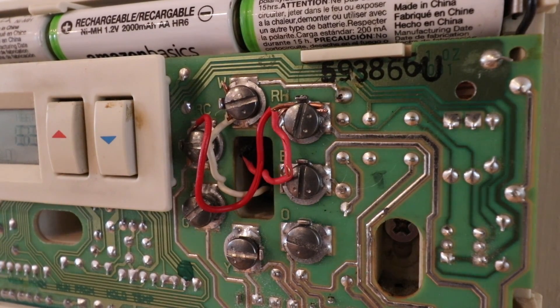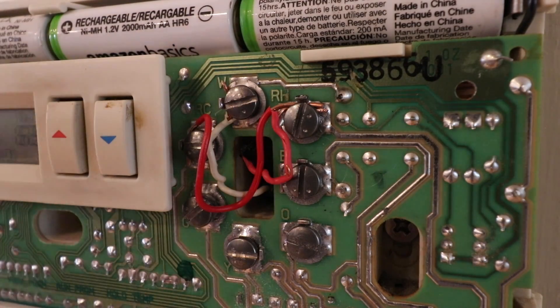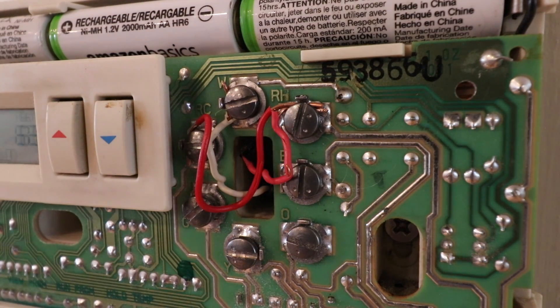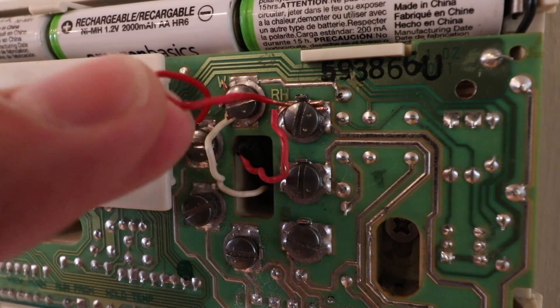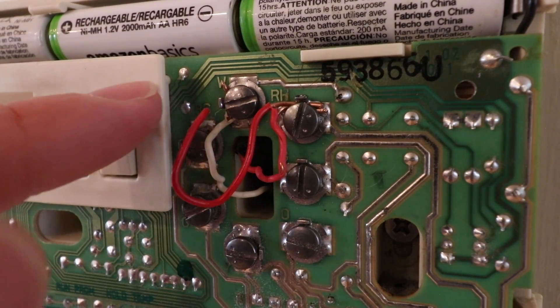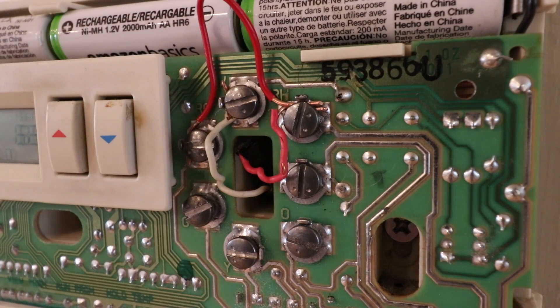If your Nest installation doesn't work out, you want to make sure you have the existing thermostat wiring documented so you can reinstall your old thermostat while you figure out another solution. You also want the picture so you can install the new Nest thermostat. We can see here that we've got a jumper wire that goes from the RC to the RH terminal — that's not going to matter in our setup of the new Nest thermostat; it was just used on older style thermostats.